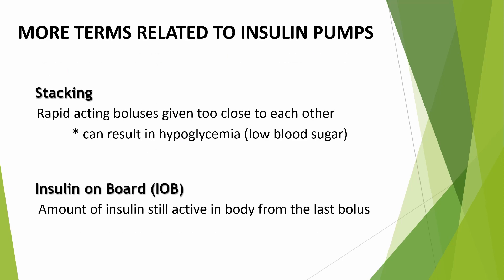Here are some other terms you should know. Stacking is when rapid-acting boluses are given too close to each other, which can result in hypoglycemia or low blood sugar. Insulin on board, or IOB, is the amount of insulin still active in the body from the last bolus. When a bolus is given, that rapid-acting insulin lasts 3 to 4 hours. Your care team will preset that into your pump — that setting helps prevent stacking of insulin and allows for a more accurate bolus. IOB is insulin that's already been administered and cannot be adjusted.